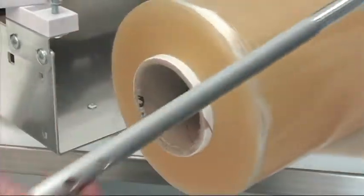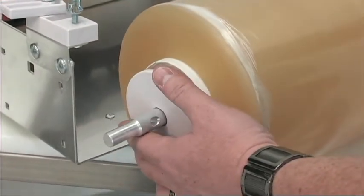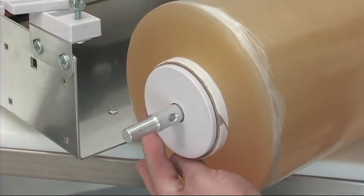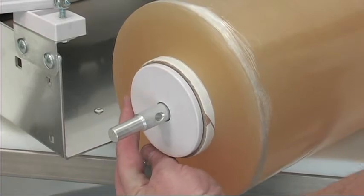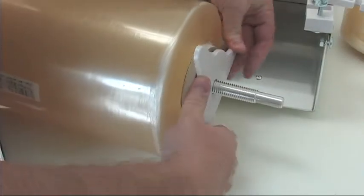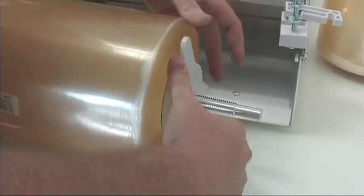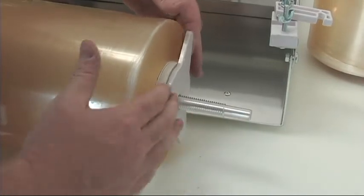Insert the film axle rod into the cardboard core of the film roll and ensure that the pin end cap fits snugly up against the cardboard of the film roll. Screw the wing end cap onto the film axle rod so that it fits snugly up against the cardboard core of the film roll.